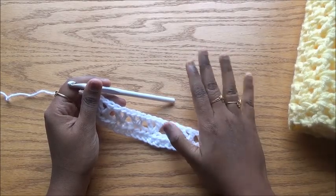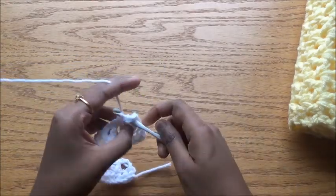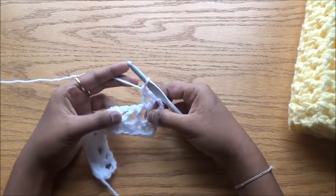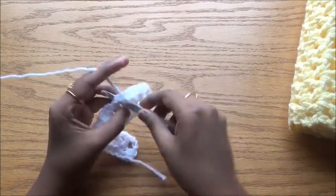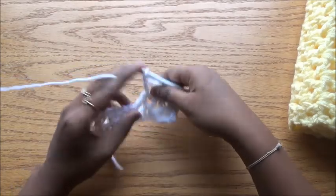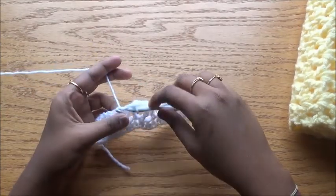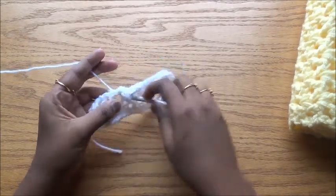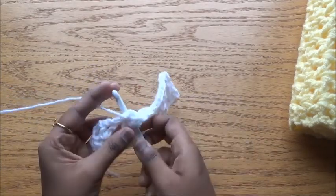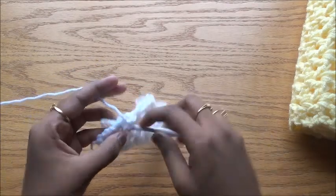Now we are going to repeat the same row for a total of five times — that's four more times. Chain three as the first double crochet, turn your work, and in the V stitch do a V stitch. We are skipping only one stitch before and two stitches around each V stitch. This way we maintain the number of stitches — no increase or decrease anywhere. You don't need to count or use stitch markers. Any beginner can do this as long as you know half double crochet and double crochet.